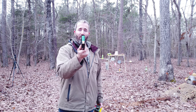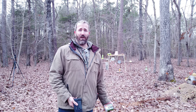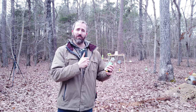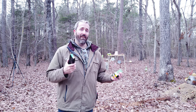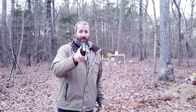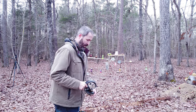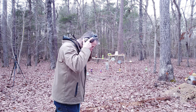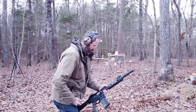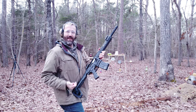I recommend high-powered rounds — this is obviously a defense shotgun. One drawback: I've seen people shoot it with birdshot and it cycled fine, so maybe after a break-in period the recoil spring will loosen up and it will cycle lighter loads. I haven't reached that point yet, so for today's video you're getting the good stuff.